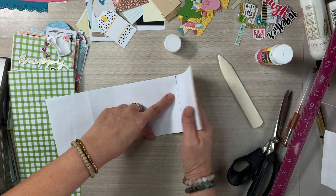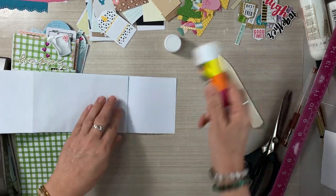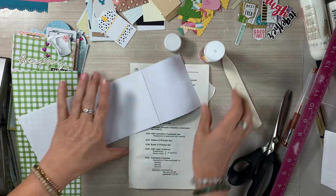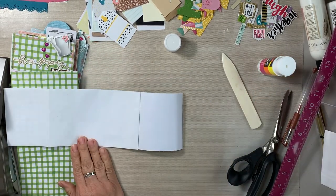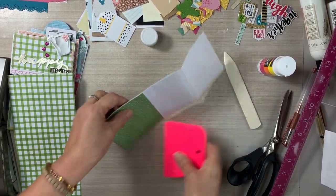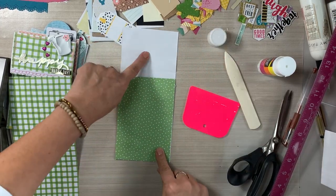If you want to learn all of the steps and all the different options for collaging the front, you have to start with video number one. I don't trim the excess off — I just fold it over. It gives the edges a nice clean look, and because we're folding over the excess, it is going to decorate the back of the pocket too. I don't work too much on embellishing the back, because if you're giving this as a greeting card, you'd want to write your sentiment there.